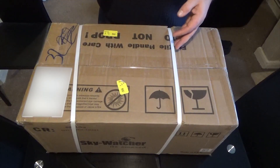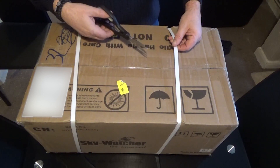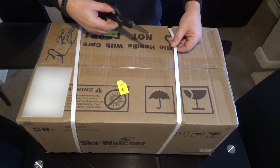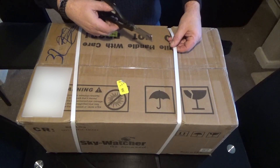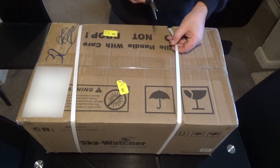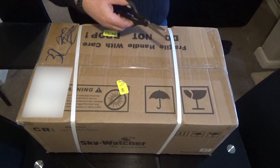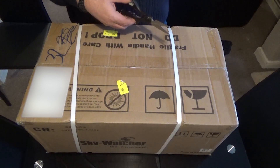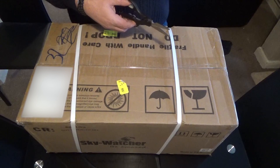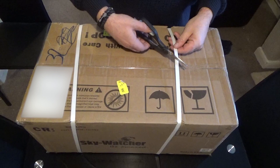Hi guys, I've been waiting for this for a while now and it's finally arrived. This is the unboxing of my new Skywatcher Evostar 72ED DS Pro 72mm. I'm going to be looking to do a lot more wide field astrophotography. It's a 72mm f5.8 doublet apochromatic refractor, so let's have a look and see what's in the box.